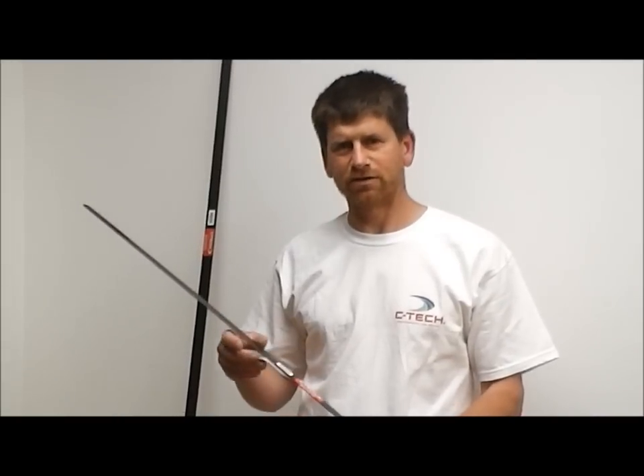Hi, I'm Alex from CTEK. I'd like to introduce our new sail batten product — it's called CT Plate Battens.